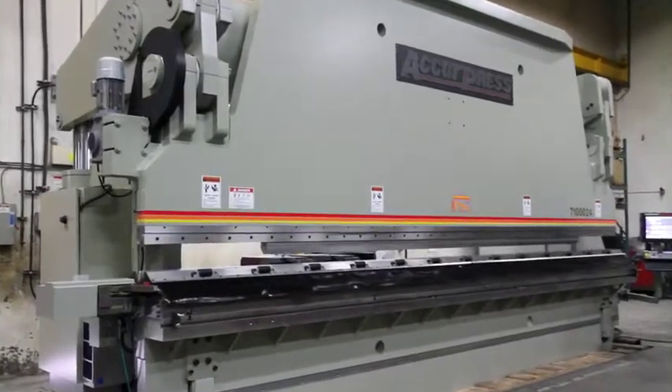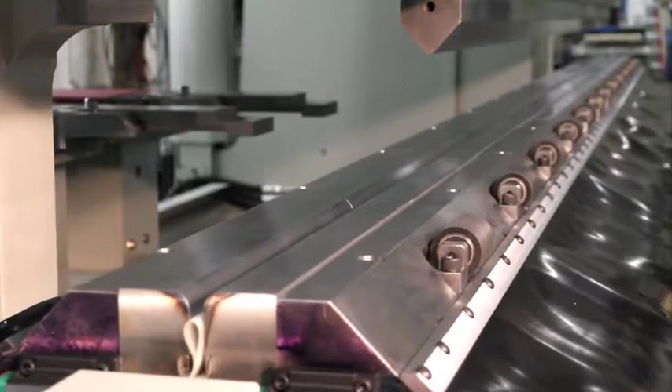Accupress is known for its tough and versatile high tonnage machines and lives up to its reputation again with the adjustable power lock die.